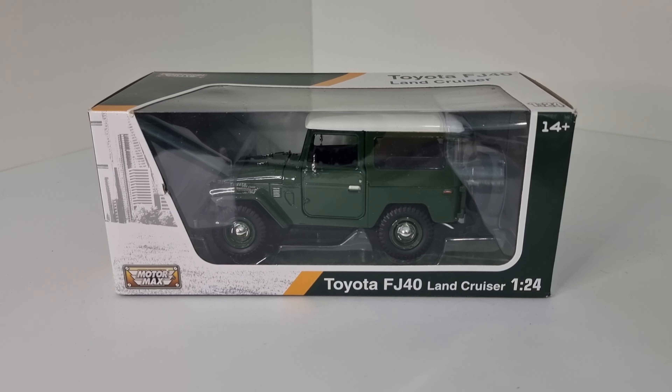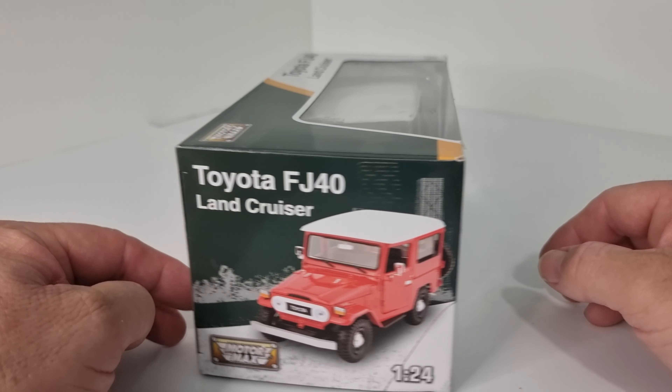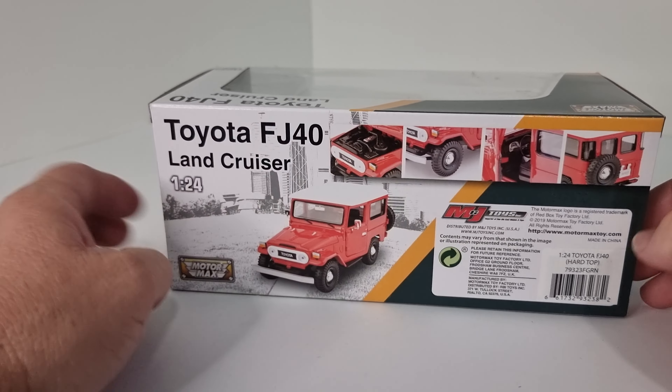Hey everyone, welcome back to Wayne's Diecast Cars for another diecast car review. This video we have a Toyota Land Cruiser FJ40 1:24 scale from Motormax, in dark green with a white roof. Check out the box here.